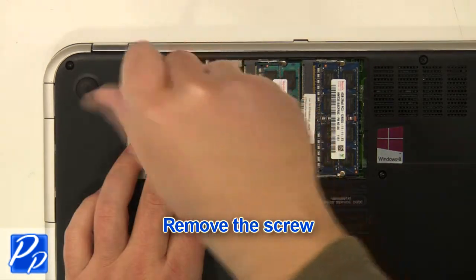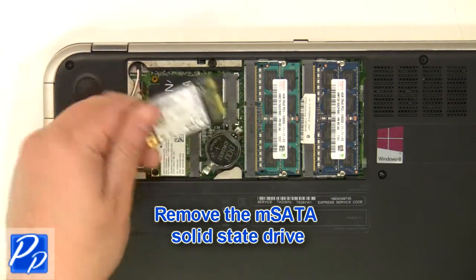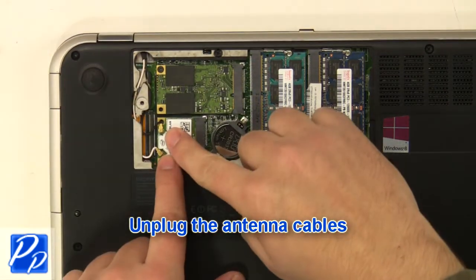Remove the screw and remove the mSATA solid-state drive. Unplug the antenna cables.